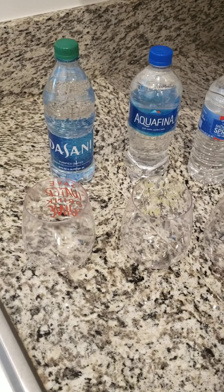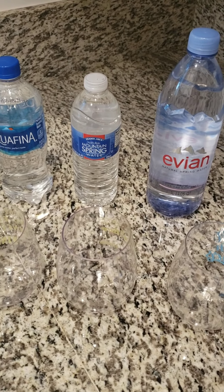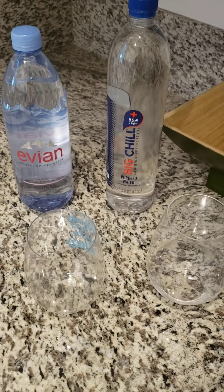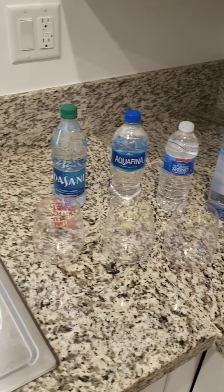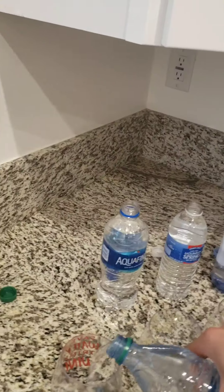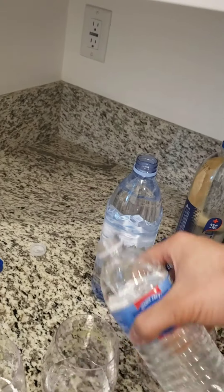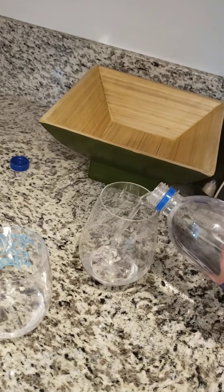I have a couple of water choices here: Dasani, Aquafina, Trader Joe's spring water, Evian spring water, and also alkaline Big Chill water. I have all these glasses here, so what I'm gonna do is put a little bit of water from each bottle into these cups and then drop a few pH drops in each.